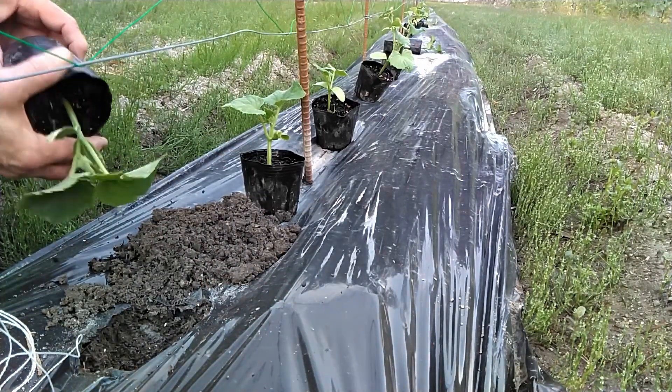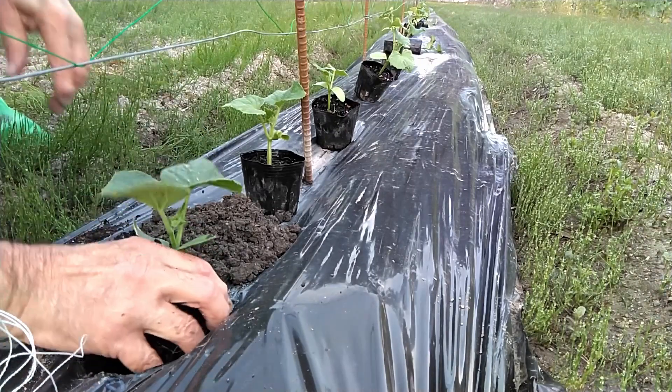Place the seedling in the hole and replace the soil. Lightly tamp the soil around the seedling.